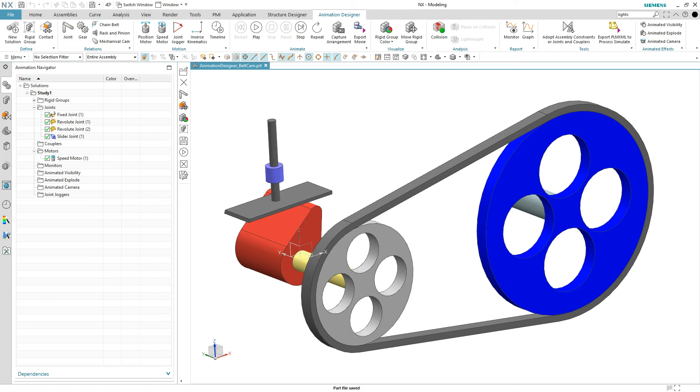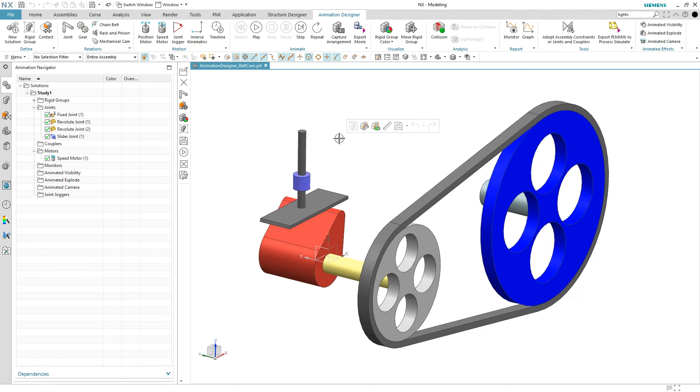In this example, we're going to see how to transfer motion from one joint to another, and that's by use of something called a coupler. We have several different coupler types: we have gears, we have a chain belt — which is a perfect example of what we have here, some kind of a fan belt — we have a rack and pinion, which turns rotational motion into linear motion, and last but not least, a mechanical cam.